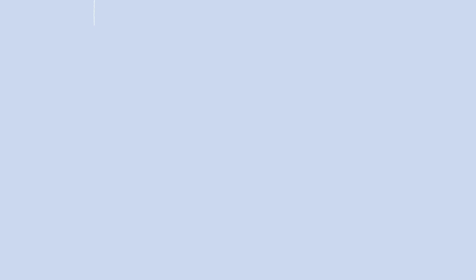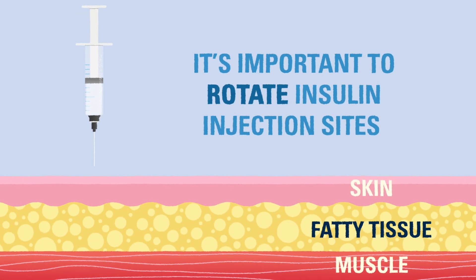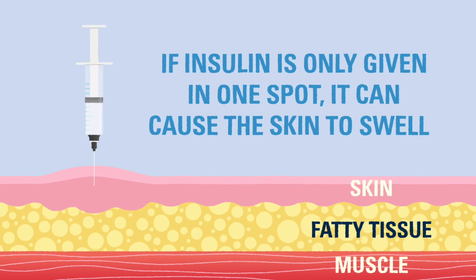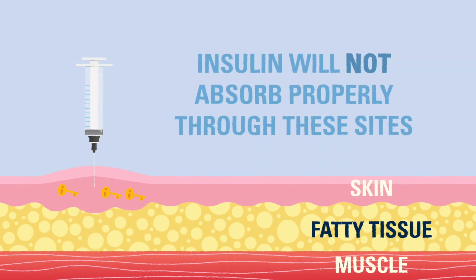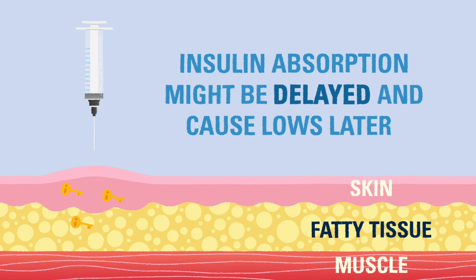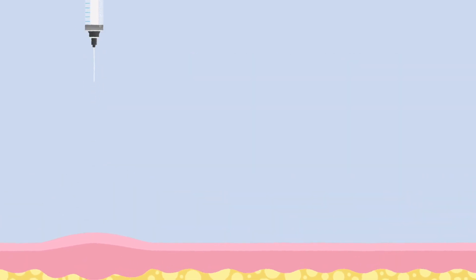It is important to rotate where insulin is delivered. If insulin is given in the same location each time, the skin may swell and the insulin will have a harder time being absorbed. It is also possible that the insulin absorption could be slowed down and get delivered too late, which could cause a low blood glucose when it is finally absorbed.